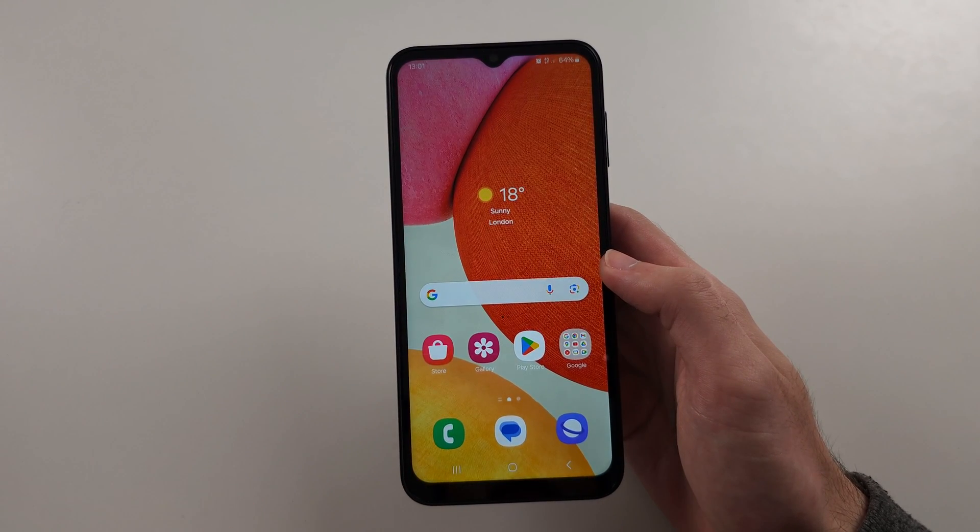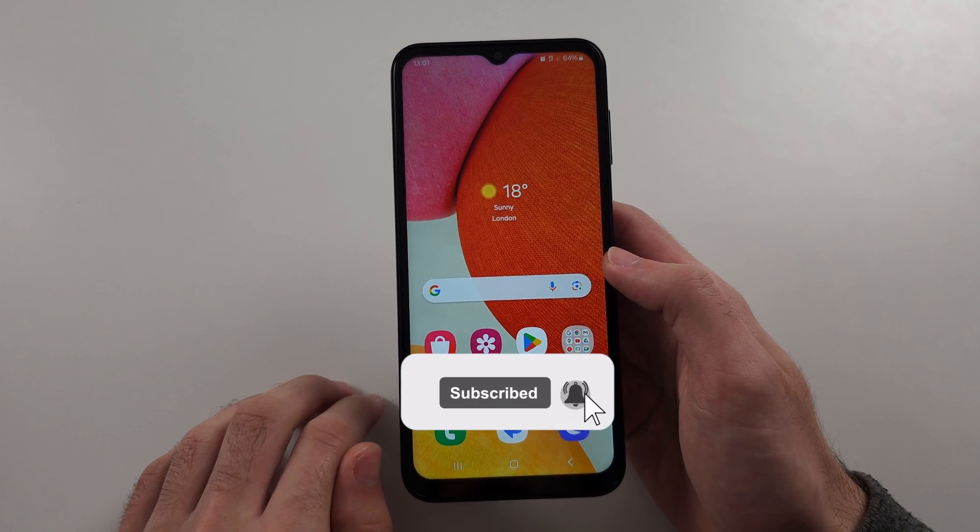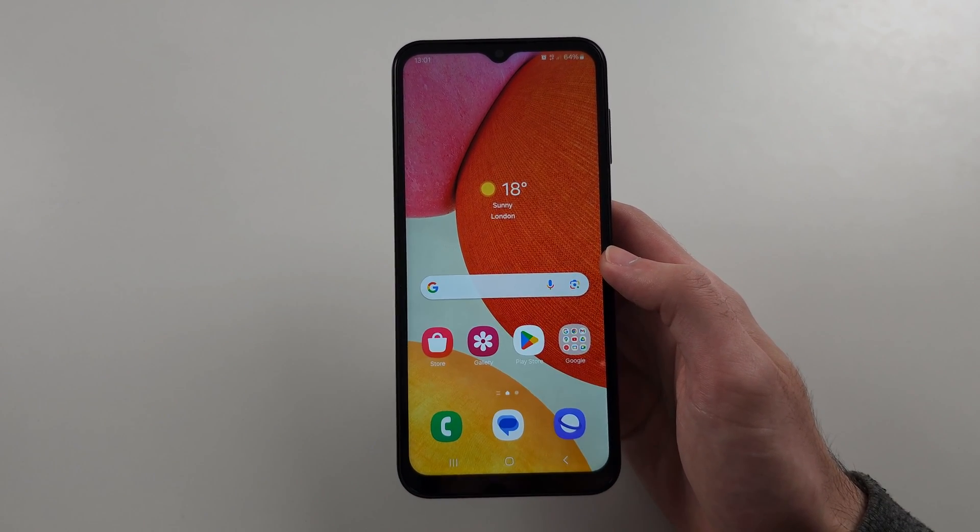If still not working, there probably is a hardware fault on your phone, so you need to get it sent off to repair.